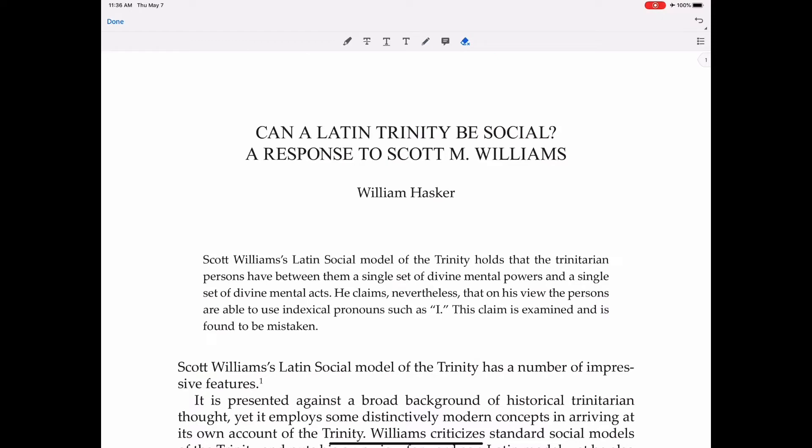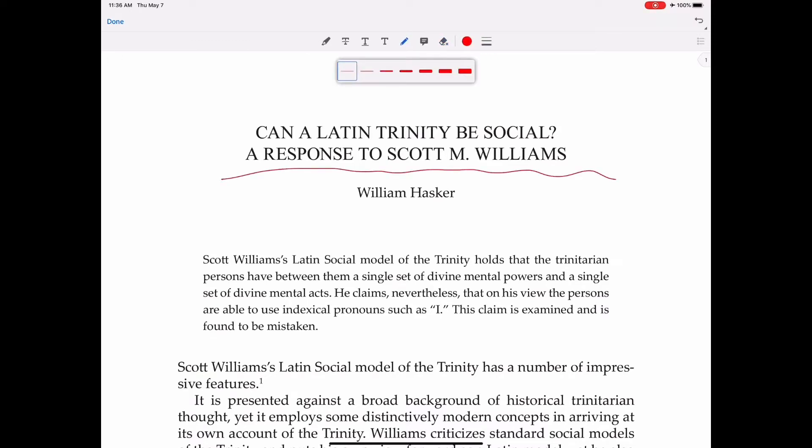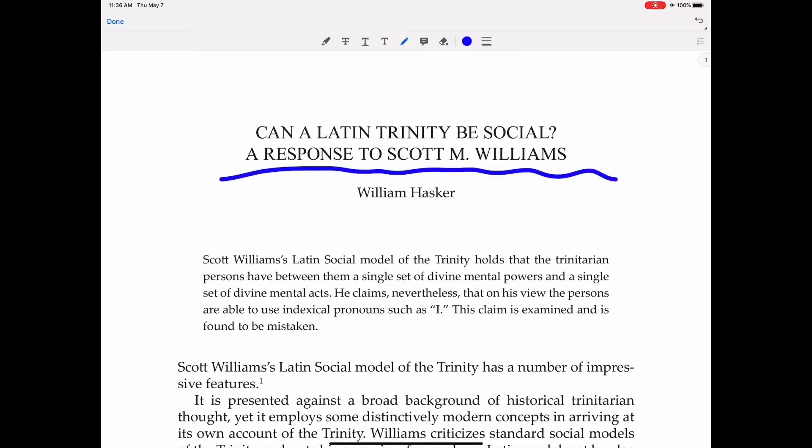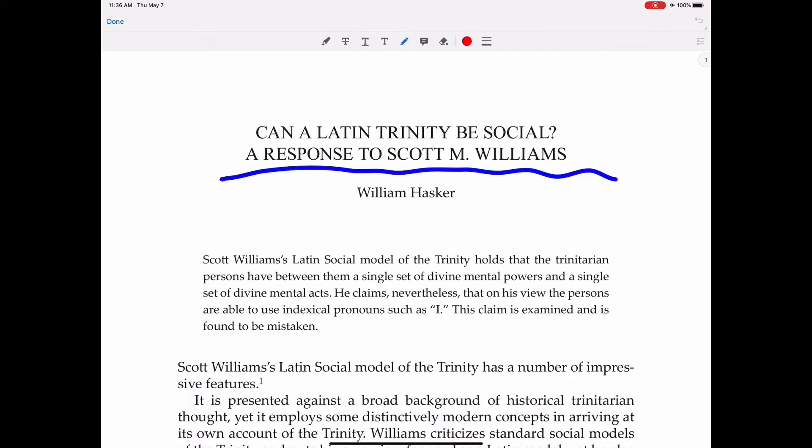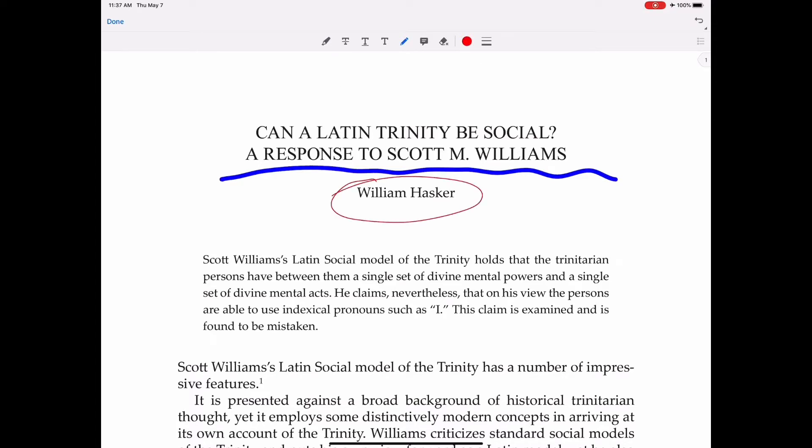The pen tool works pretty well. You can adjust the thickness. One thing I'm not crazy about is that once I've written something, unless I exit out of that tool, any adjustment I make is applied to what I just wrote. So I would have to go to the highlighter and then back to the pen, change the color, change the thickness, and now I can go back to writing. The writing itself is fairly smooth — no real complaints there.